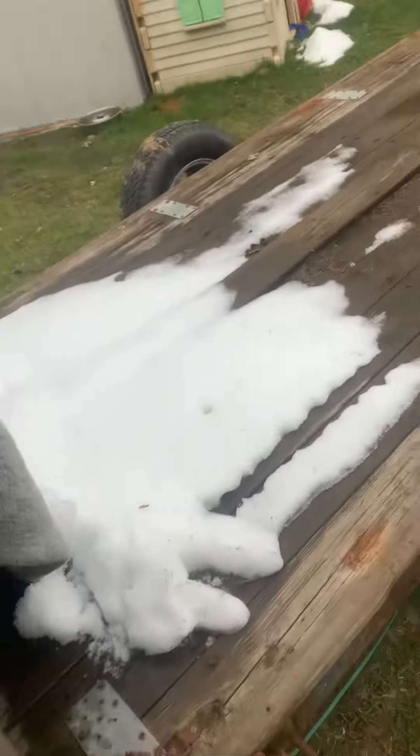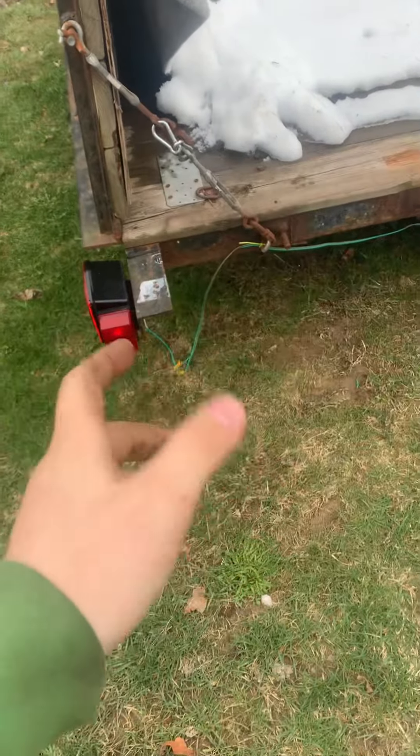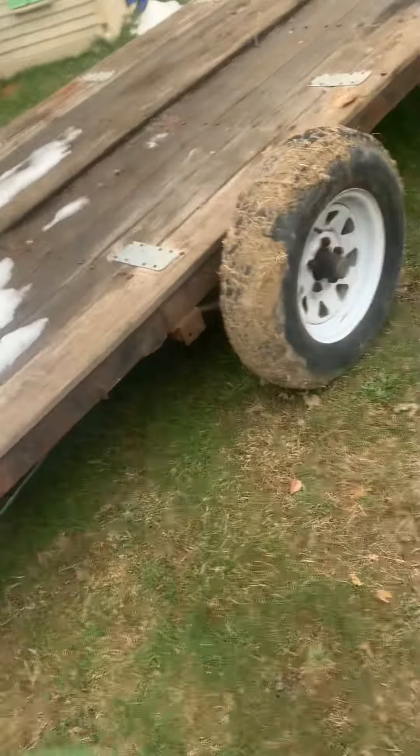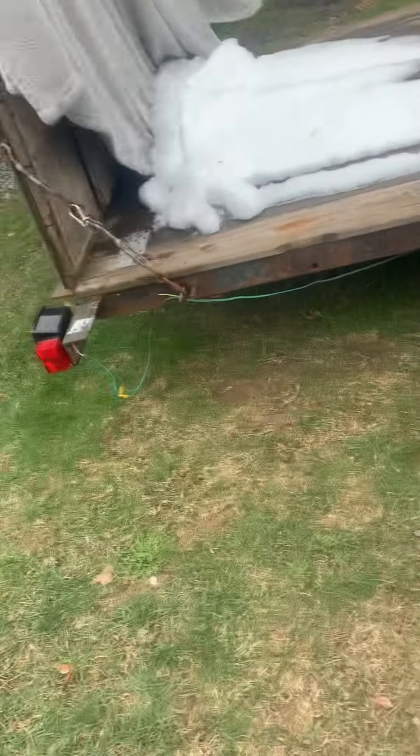The trailer is pretty much good to go. I just need to get zip ties and zip tie all the wiring up — it's hanging down. I gotta test it to make sure it works and then it should be good to go. I'm not doing the sides yet, I just have to strap everything down, because I don't have the money for the sides right now.